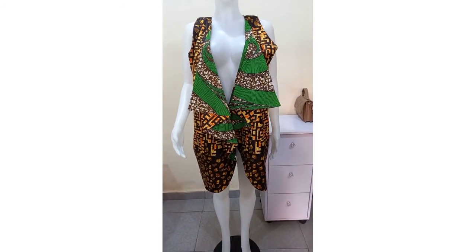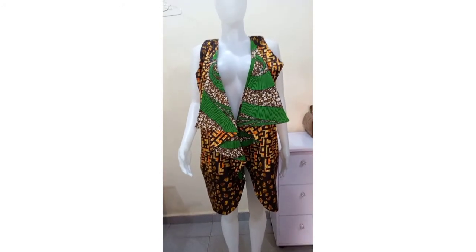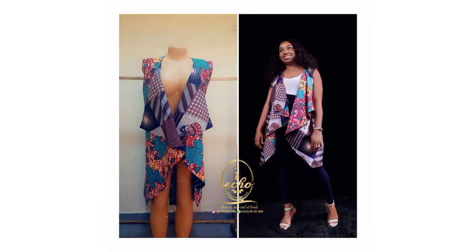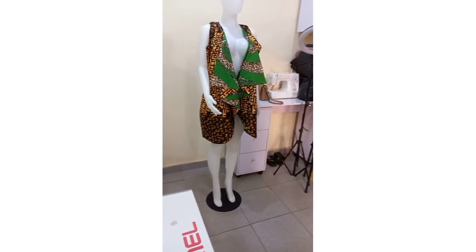Hi guys, coming up today here is how to make this beautiful reversible jacket you can see on the screen. If you would love to see how I made this within 30 minutes, sit back and we will be right back.